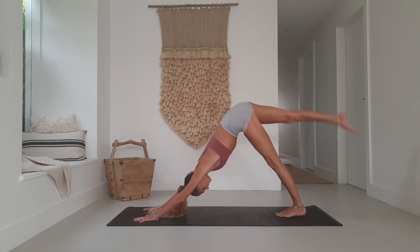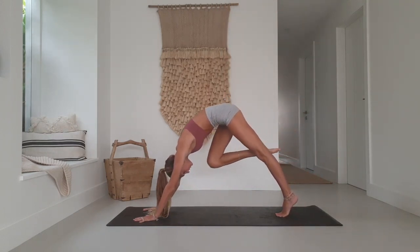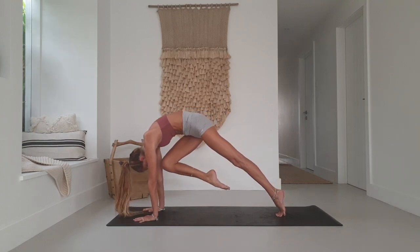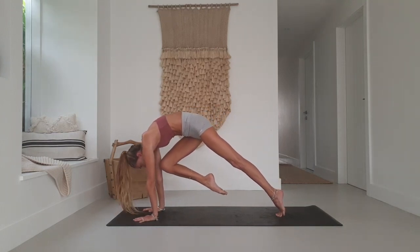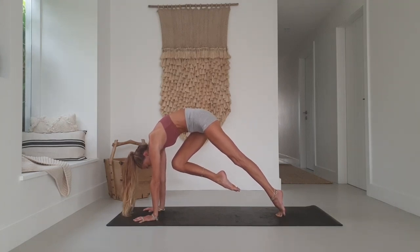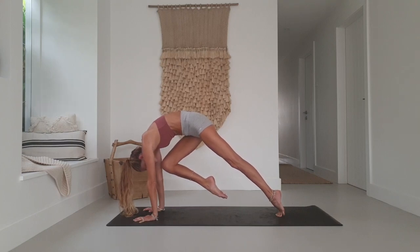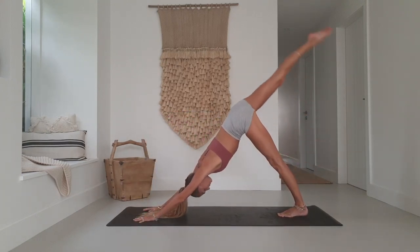Raise your right leg to the sky. Inhale, exhale — draw that knee all the way in towards your nose. Maybe give it a little smooch. Then push the other way, broaden up through the shoulders, push the middle of your back up towards the sky. Bring the knee in a little closer towards you. Inhale, shoot that leg back up.